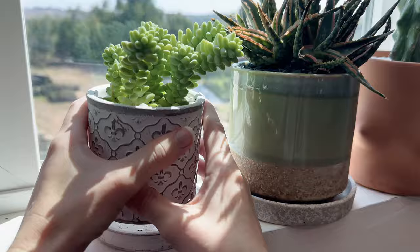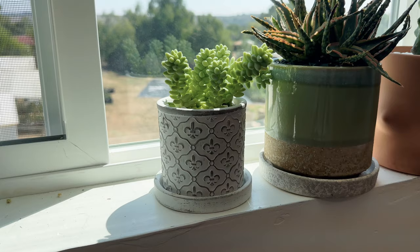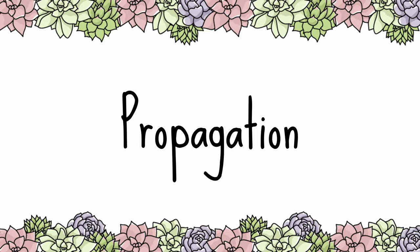The donkey's tail succulent is generally safe for pets and humans. Donkey's tail does poorly in temperatures lower than 30 to 40 degrees Fahrenheit. Like most succulents, donkey's tail will thrive indoors so long as it receives plenty of light.